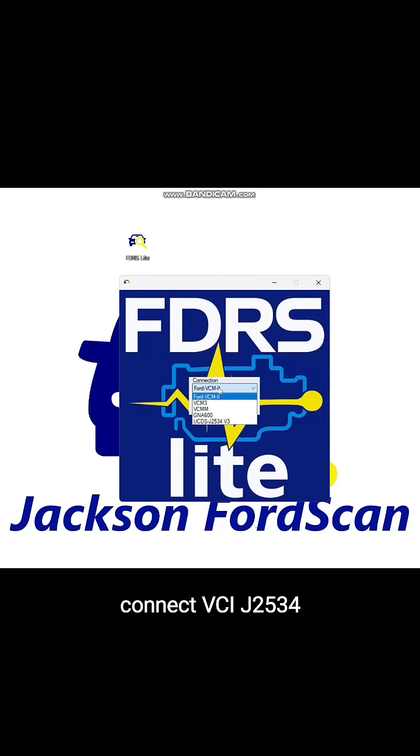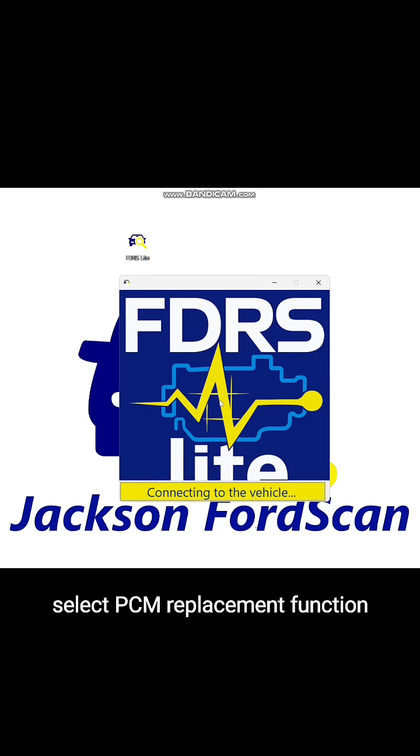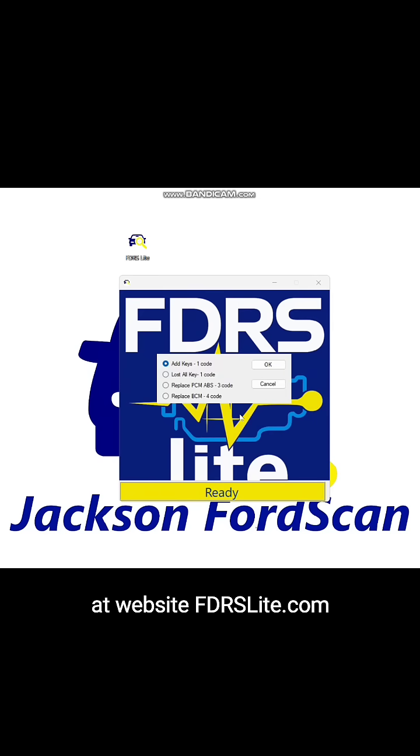Connect VCI J2534. Step 2: Select PCM Replacement Function. Get the code from OutCode at the website fdrslight.com.